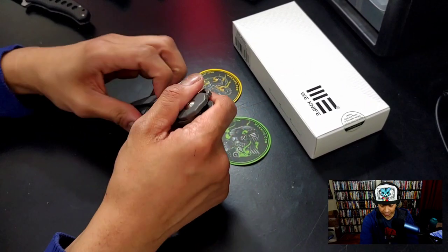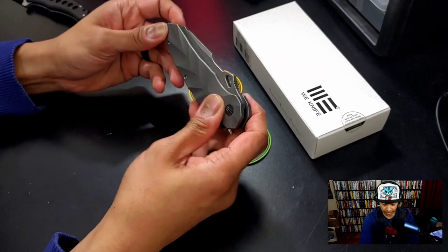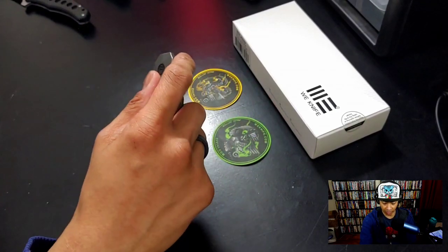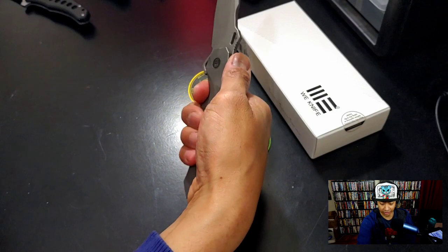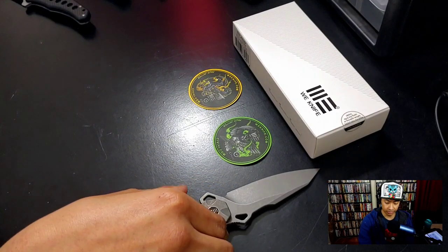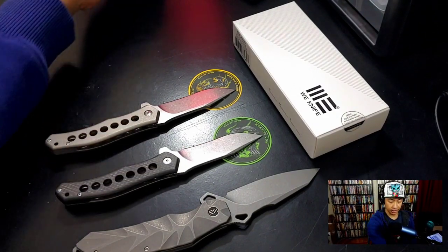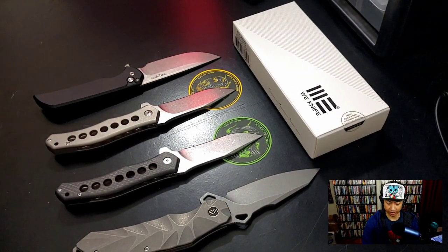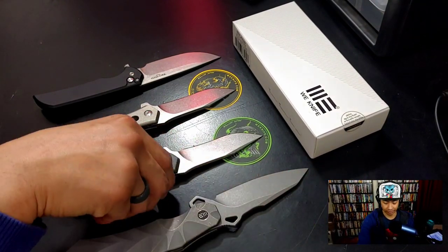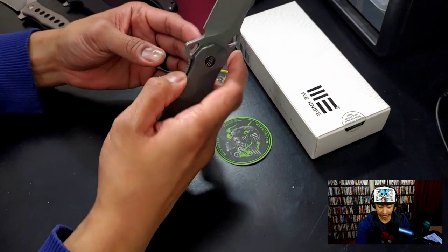Very cool, nice tension in the pocket clip, feels really awesome. Got a nice coating on that. Pretty easy to open. Let's compare this to the other knives I have right now — the Protech and the MBK Sprocket. These are sort of medium knives. Look how much longer the Ekati is — pretty crazy.